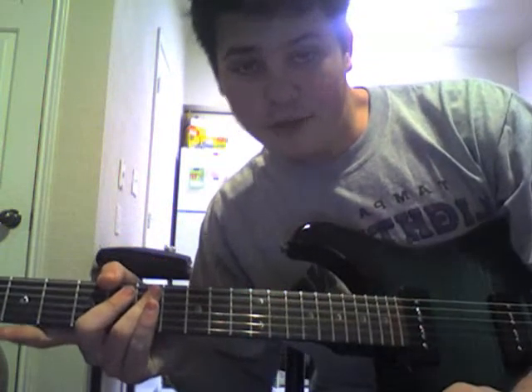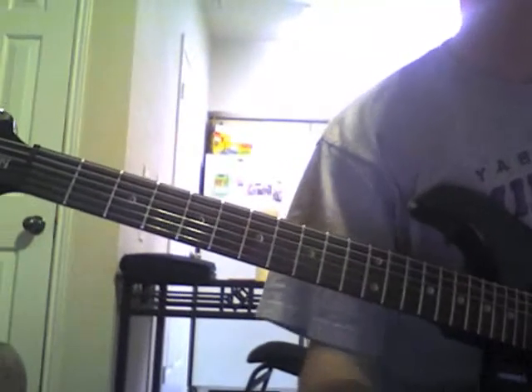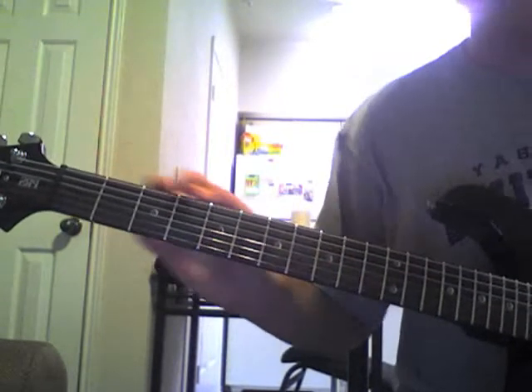Hey, what's up? It's Alex. This is lesson two for Peace of Mind. This is the solo, and I'm going to let you get in kind of close here so you can see what I'm doing with my fingers a little bit more clearly for the solo, which is a little bit harder to get without being able to see it.